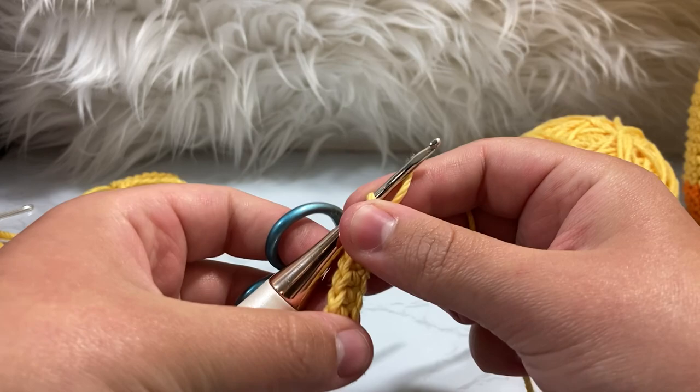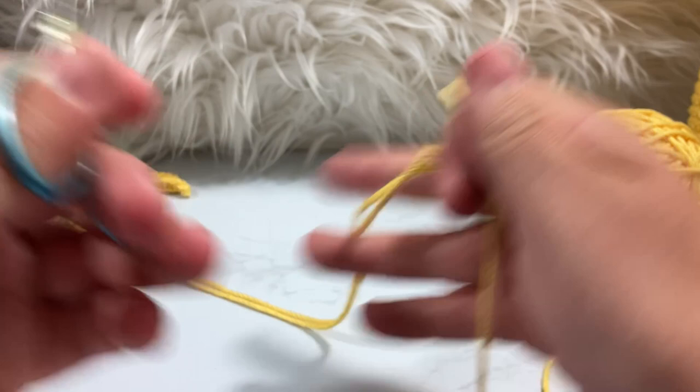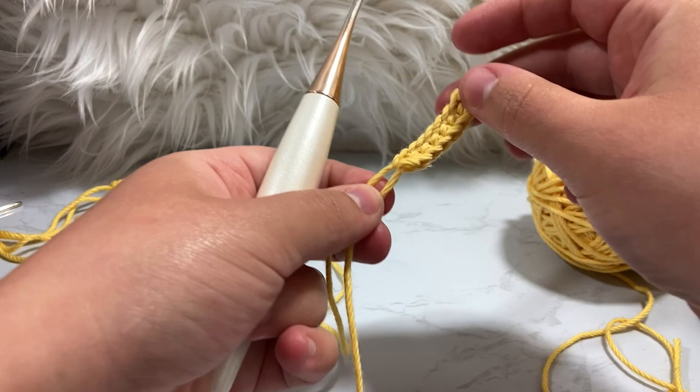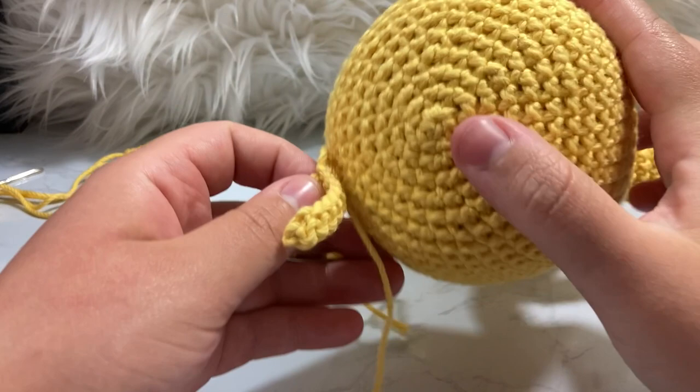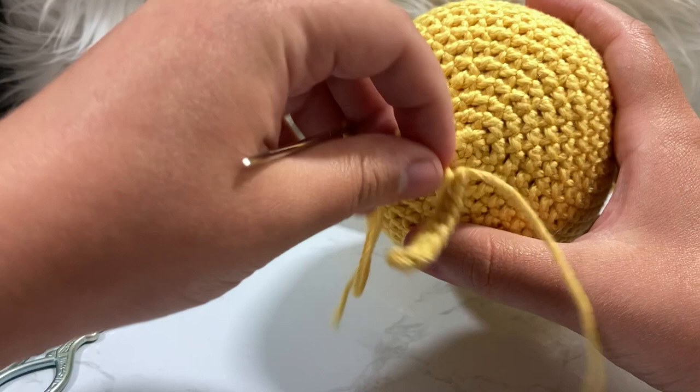After the seventh single crochet, go inside that first chain you created and do a slip stitch right on it. Cut your tails so they're about the same length — we're going to attach these to the top of the head using both tails. I like to apply it right along the first six single crochet at the top of the head.